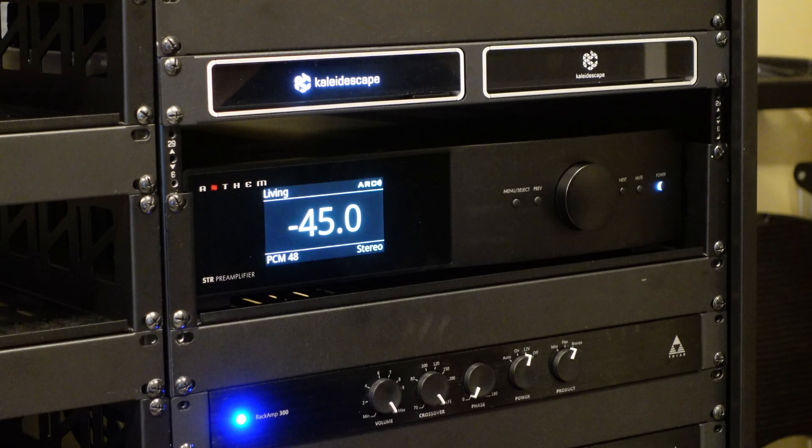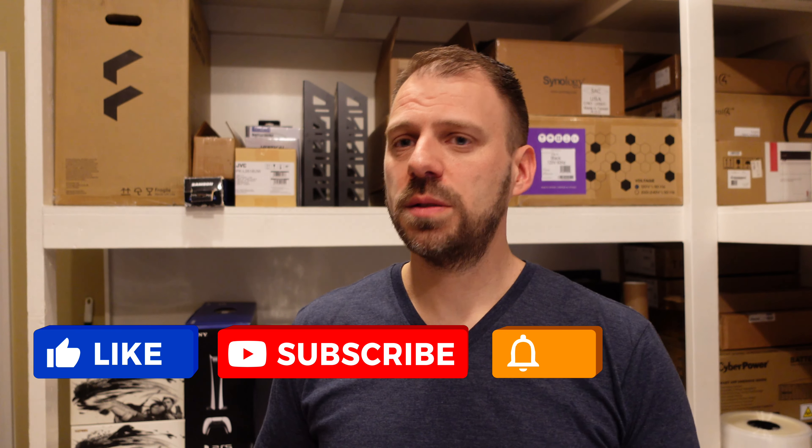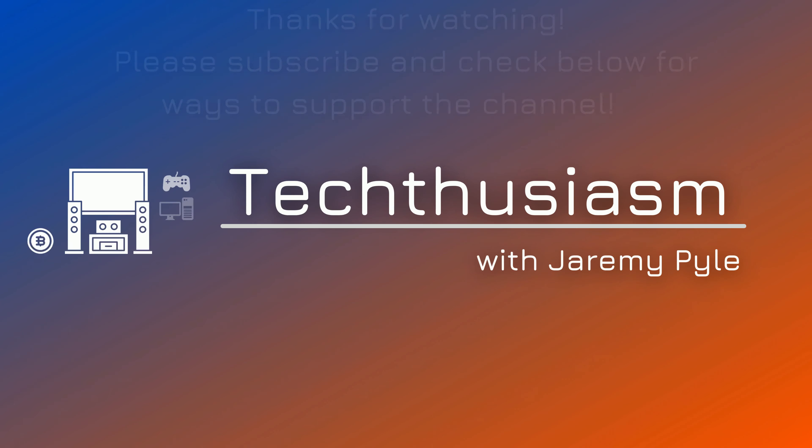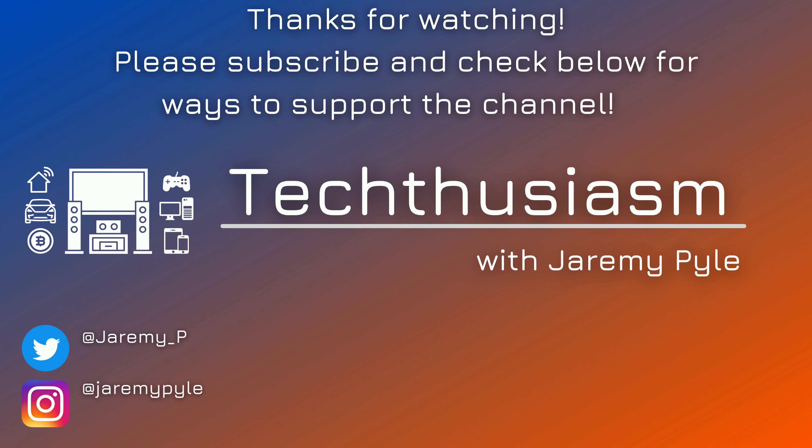So that's the entire structure of the Anthem STR and all the main things I wanted to hit in this video — my impressions, some thoughts, and an overview of the settings and options. Look for another video on the channel going into detail on the ARC Genesis config, room custom curve settings, and all of that. And look back at the unboxing overview video if you want to see more hands-on coverage of the device. Awesome device — I love the Anthem stuff, highly recommend it, and I'm super happy with its performance. If you have any questions, ask them in the comments. Like, subscribe, hit the bell for notifications, share the video, and thanks for watching.